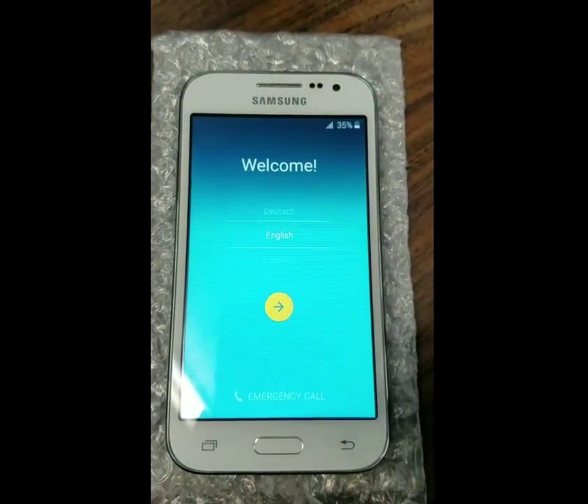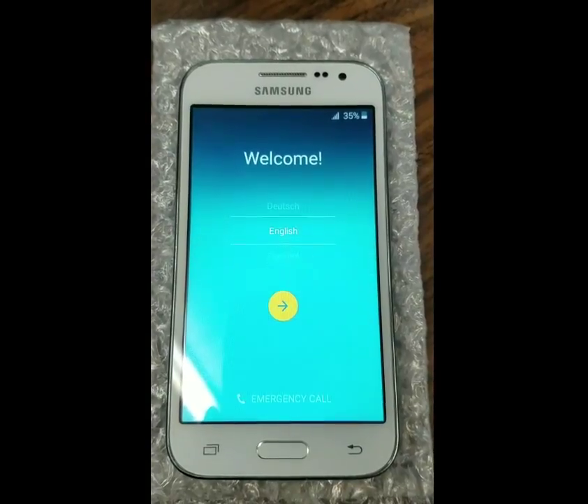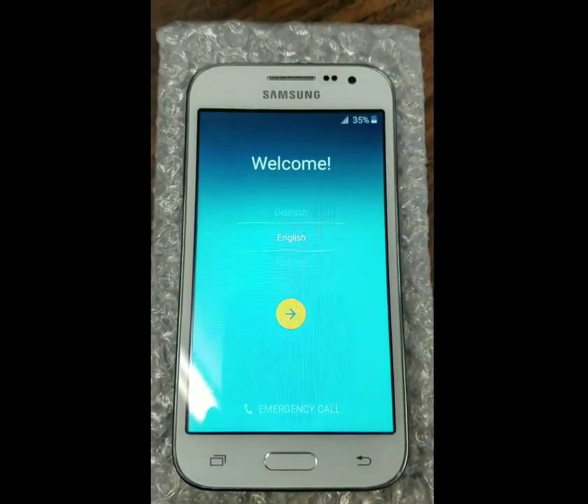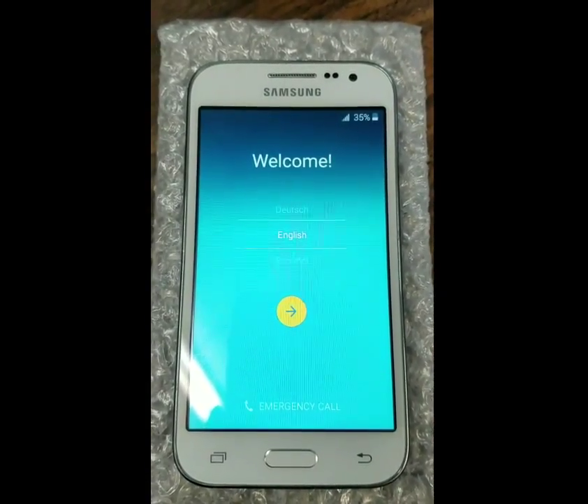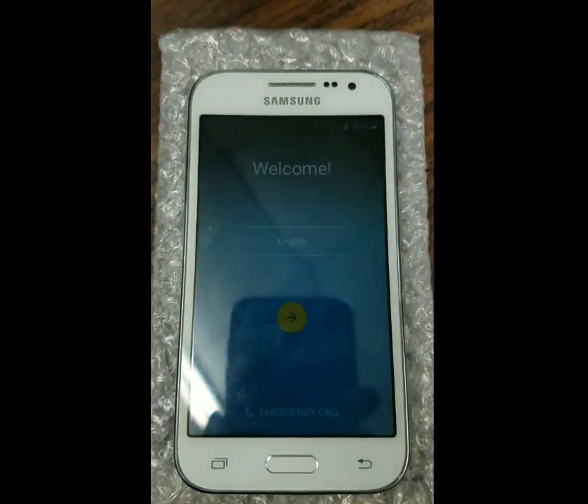Today we have a Samsung Galaxy Core Prime. This model is a G360T1, the Metro PCS variant, and today we're going to be removing the Google Factory Reset Protection lock.